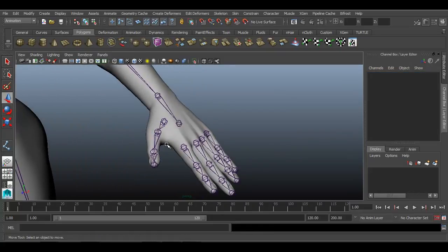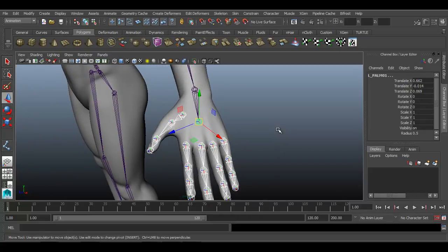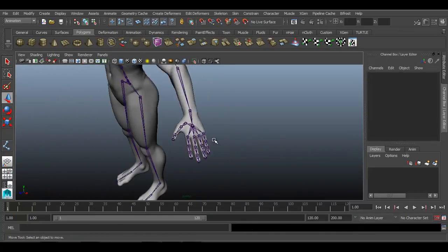Now we need to connect all these joints to the palm. Select the first joint of each finger, then select your palm joint and press P so that all those finger joints will get connected with the hand joint.